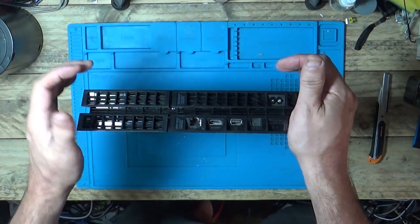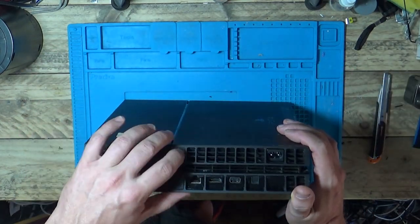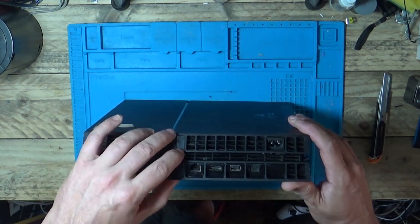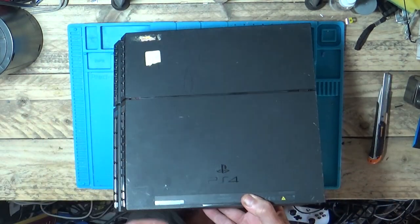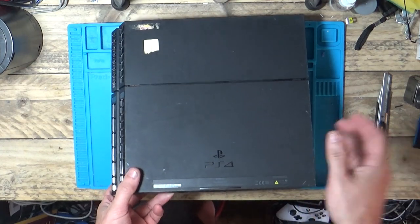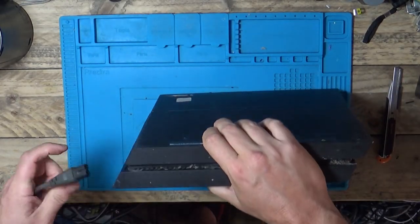We only paid 20 quid for this — the guy said he did house clearances. Doesn't look like it's been opened at a quick glance. HDMI ports look good. This model is the CUH1216A. Right, I'm just going to plug this one in.